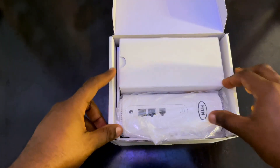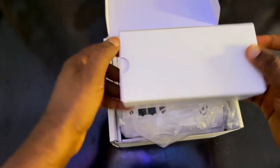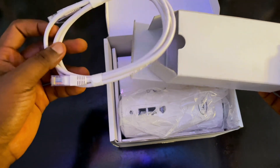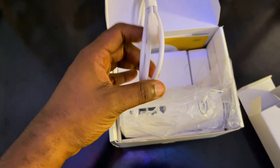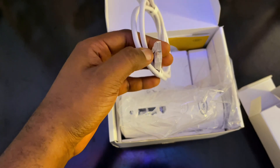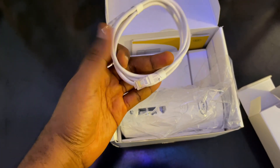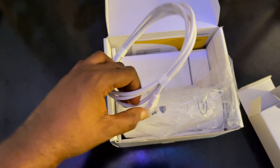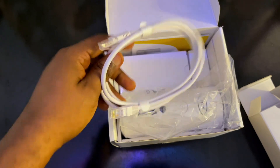Inside the first box we have the cable. I don't know why MTN is still doing this — my laptop has Type-C and this cable is not Type-C. There's no cable you can plug into a MacBook or similar devices. The world is moving forward and this type of cable is no longer needed.